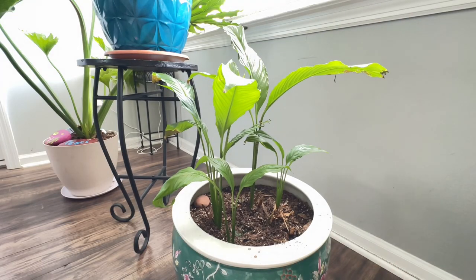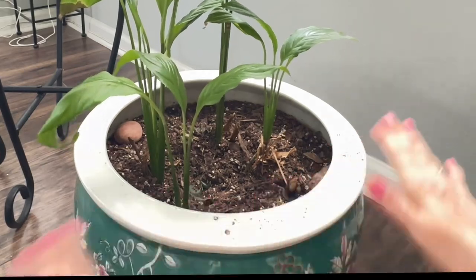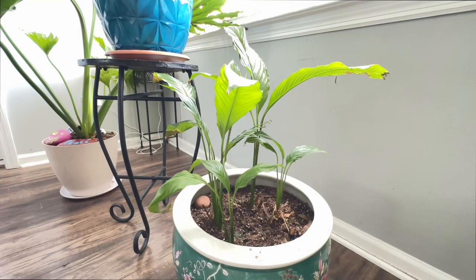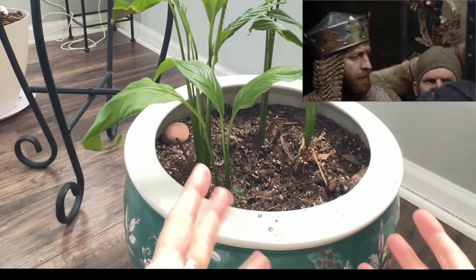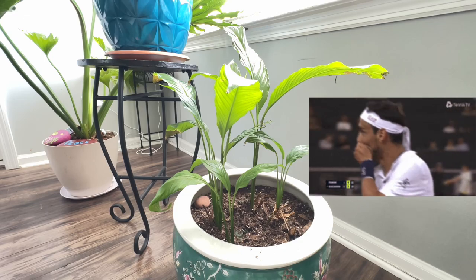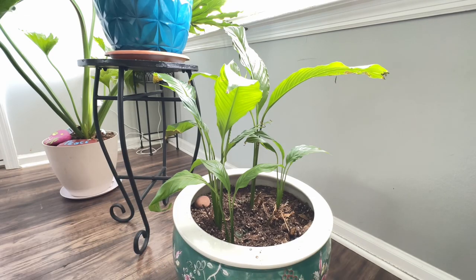Then last year came and I put this guy outside and he just failed. It was just absolutely awful. Everything started dying back. I was cursing under my breath and out loud about it, trying to figure out what it was.